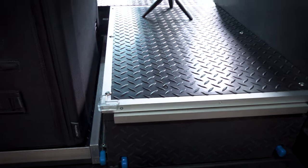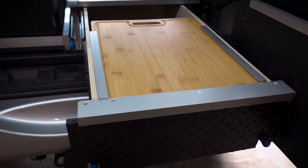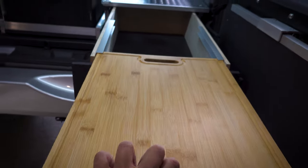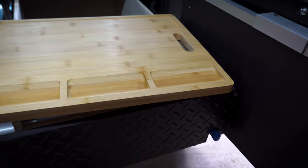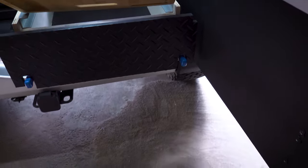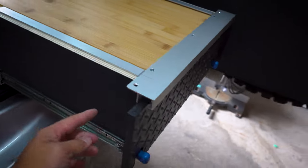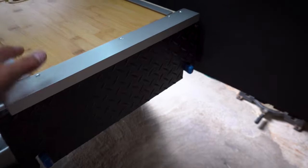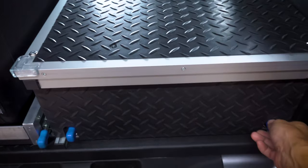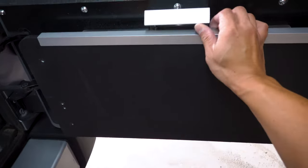Over here we have the pantry, which slides out like this. On top I have my cutting board, which also slides out and can be moved around camp if needed. It slides in through these two channels. I'm waiting for a couple of magnets to arrive to secure it on the side so it doesn't slide back and forth when I drive.